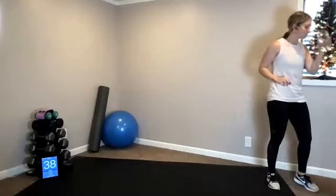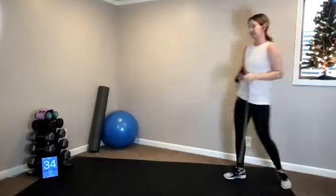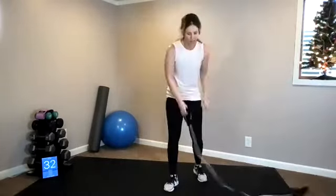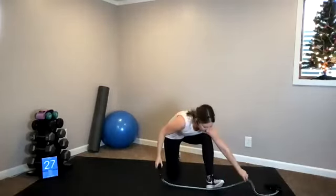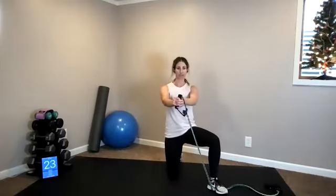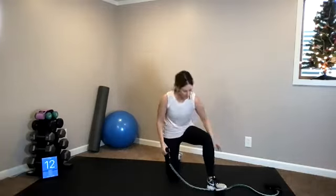Rest, grab a drink of water. Awesome work, gang. Now grab your fitness band — first exercise: half kneeling twist. You're going to set your right foot down, hold on to your band. Leg is out to a diagonal. We twist away from the front leg. Obliques, shoulders, pecs, biceps. Use this time to start to get into position — mirror my image. We rotate to the left. Here we go, twist. Use your exhale, hips stay square.